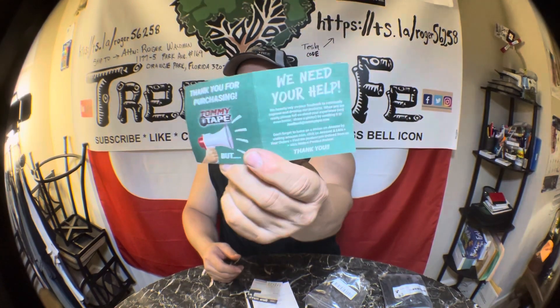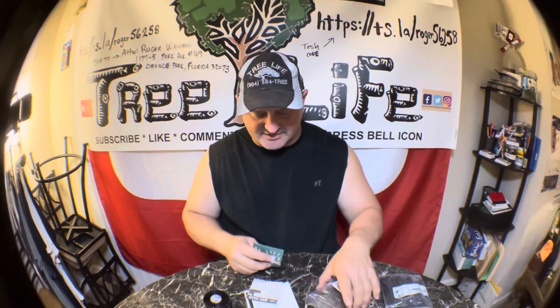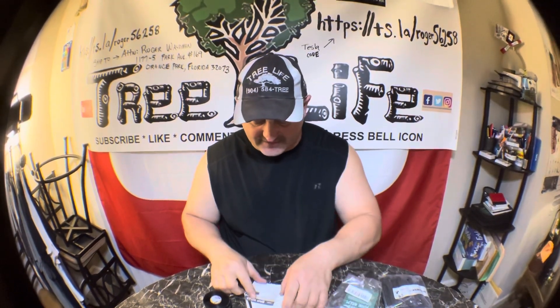The new wheelbarrow of course has golden handle grips already. The Tommy tape looks pretty good — it comes in different colors, I got black. You can use this to wrap almost anything. It's sticky enough that once you put it on you have to cut it off. It's silicone rubber grip wrap at $8.99, and you can use it for many other things.